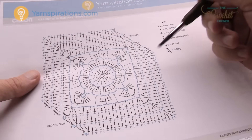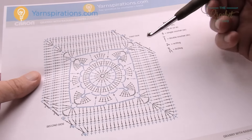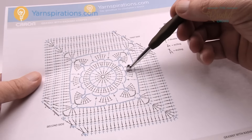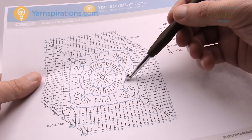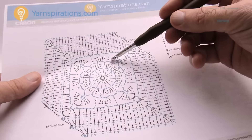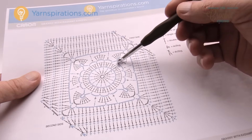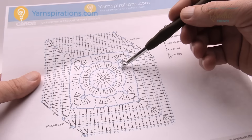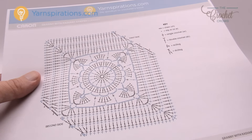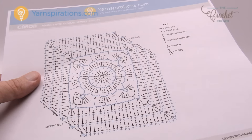Round four is a bit different — we need to create the foundation for round five to sit on. There will be a lot of chain work. You'll see a consistent pattern of chain two, chain three corner, chain two, then a corner, repeated around. We need to get our bearings on where to start, then work slowly so all the spaces are ready for round five.